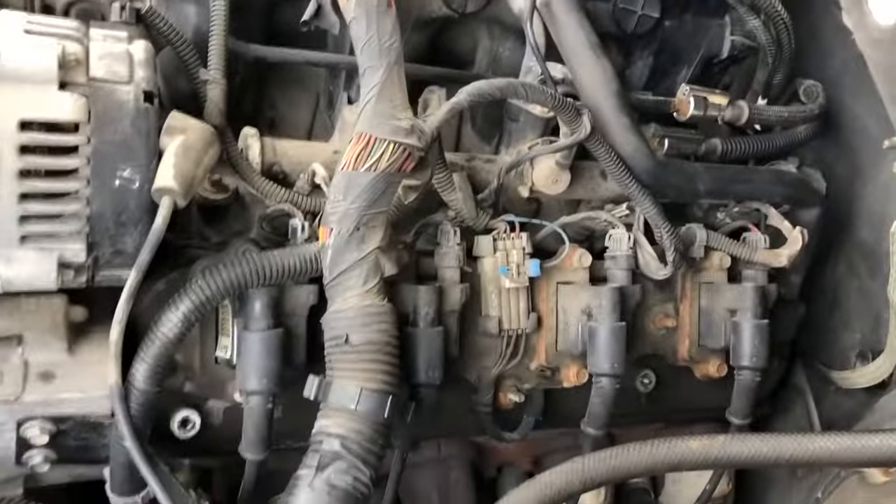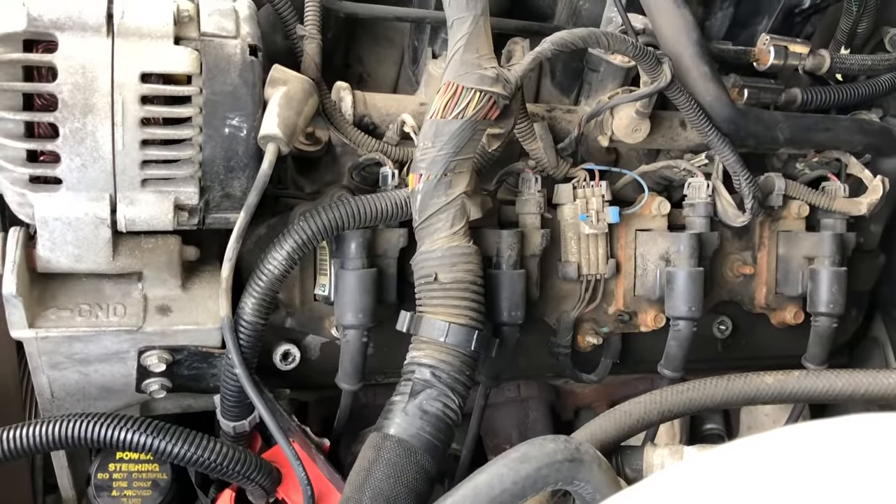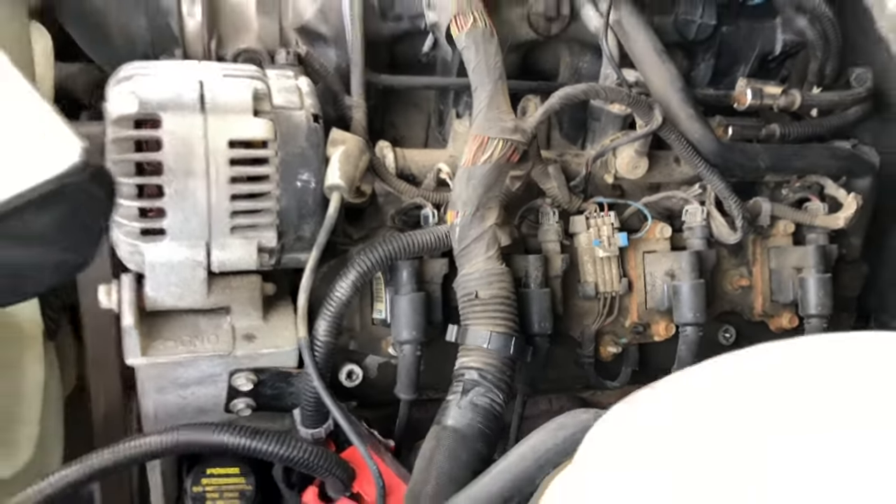All right, now you can hear it. There's fuel going to the fuel rails, so you know your pump's good. Now when you turn the key, it's going to start.